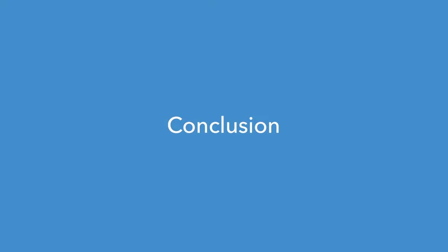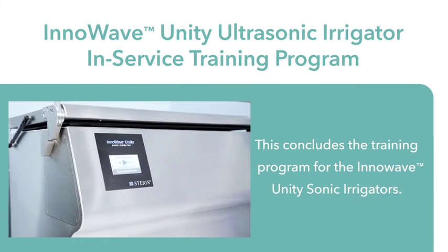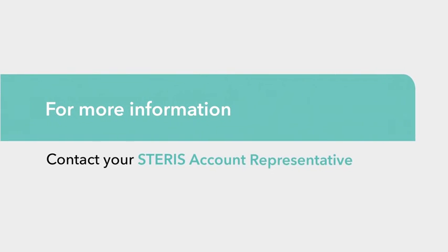This concludes the training program for the InnoWave Unity Sonic Irrigators. For more information, contact your Steris Account representative. Thank you.